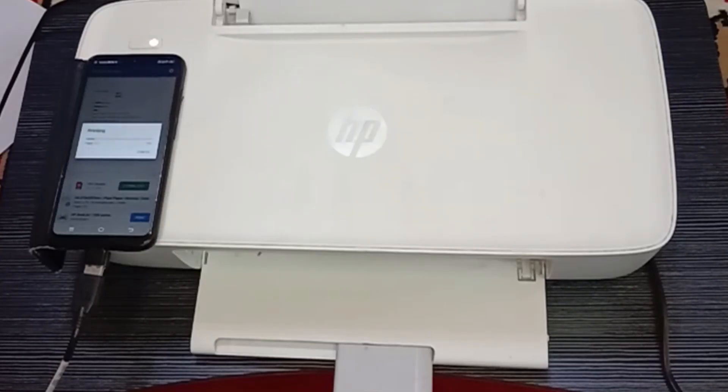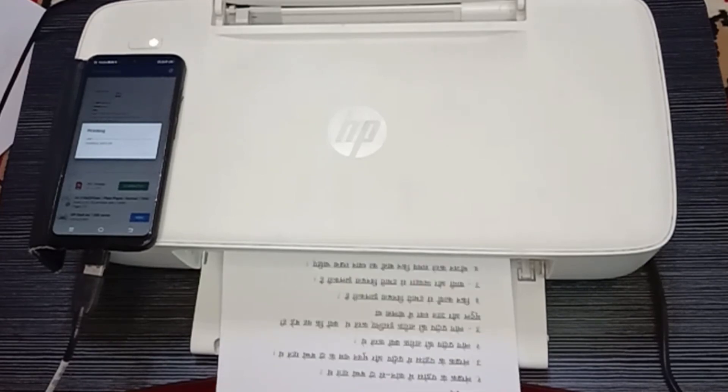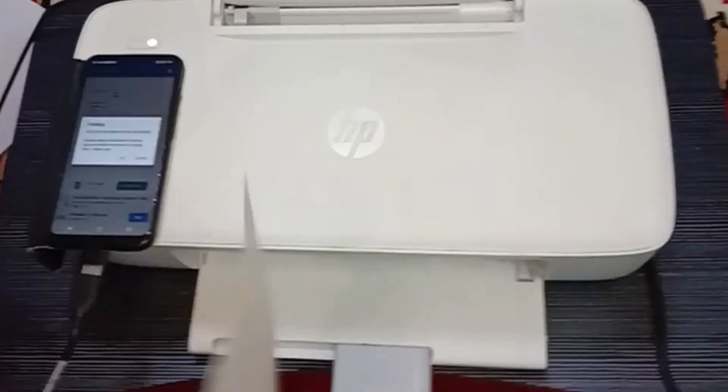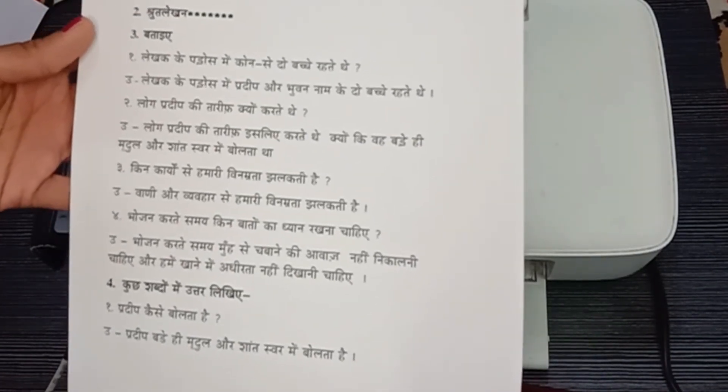Your printer is now processing your print. You can see the print coming out. We have successfully connected the mobile to the printer. Thanks for watching.